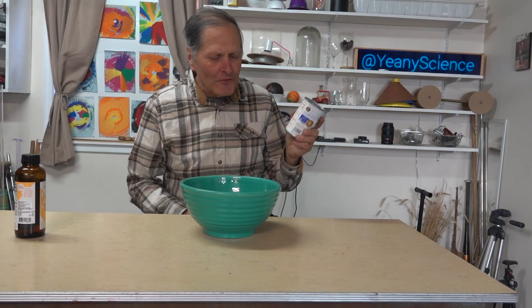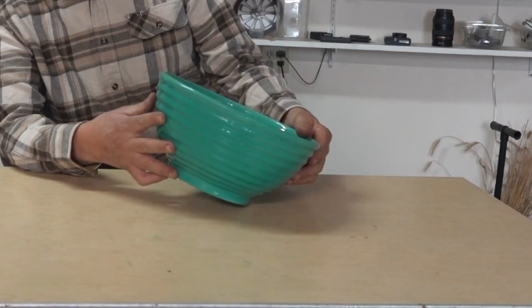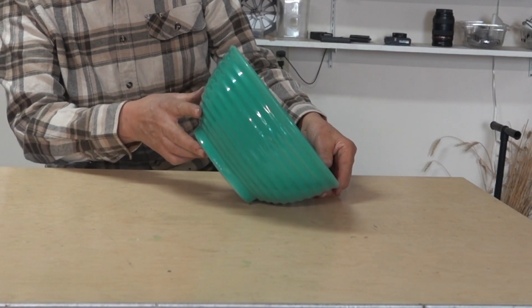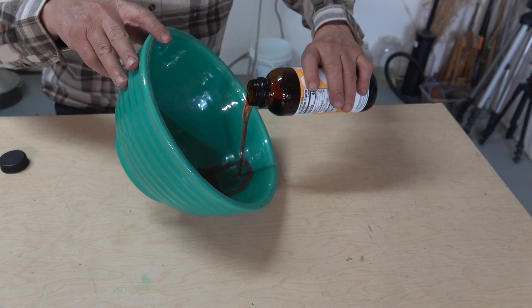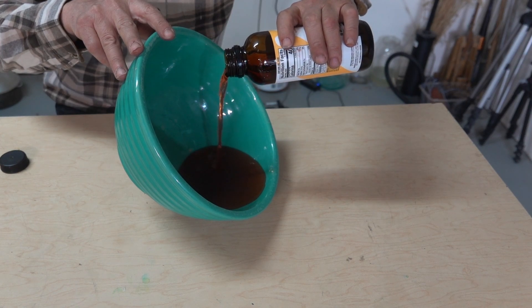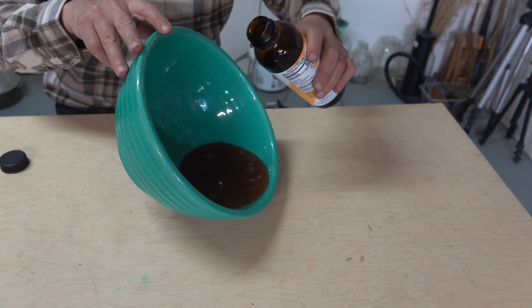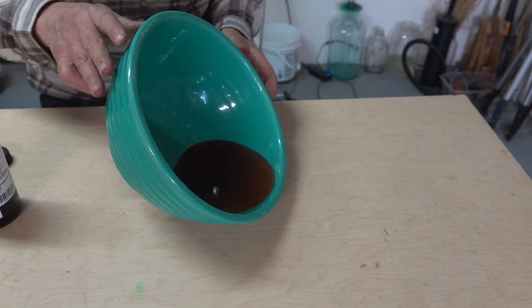Now where regular cans don't work, we can find some objects that will. For example, this bowl — it won't balance. It's close. Now if I pour some water into it, it demonstrates what happens inside the cans. There we go!